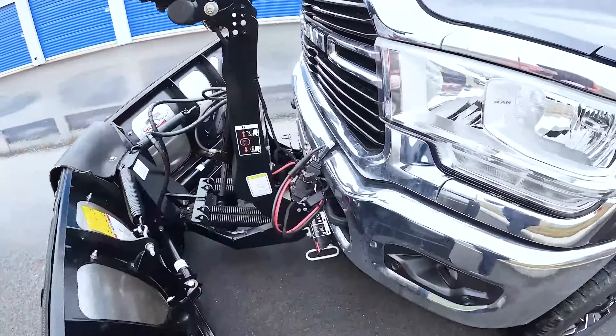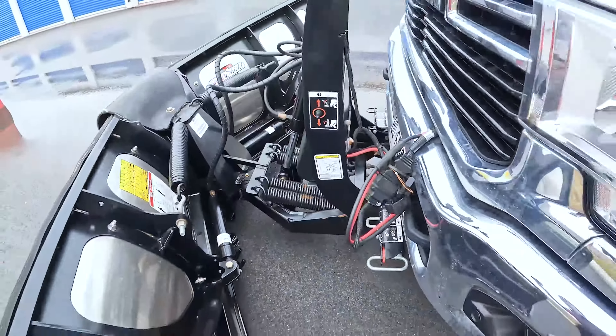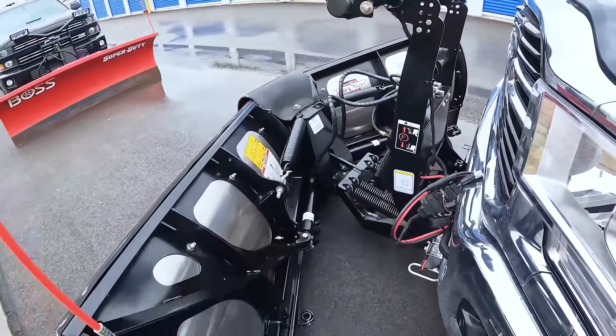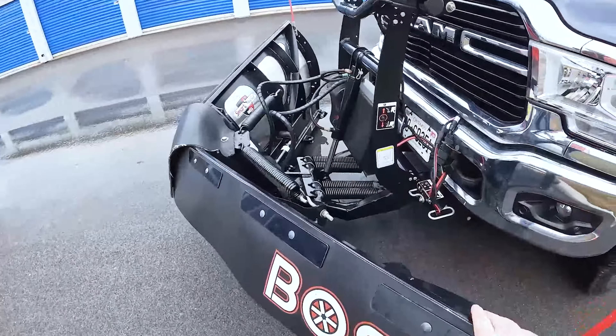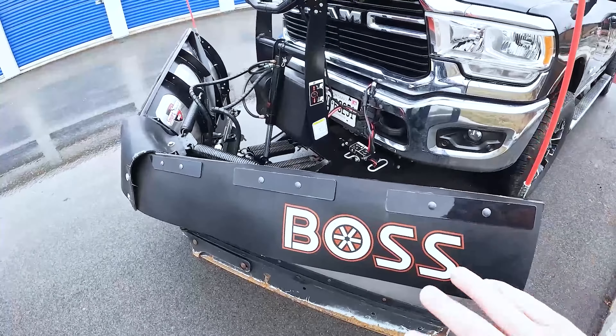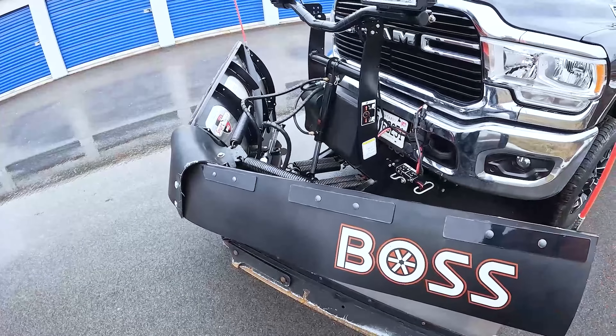So for my V plow — it's also a Boss. I have two trucks and two plows. The mounts are interchangeable as long as you get the right one for the truck. The hookup process on the V plow is exactly the same: you have the two connection wires, the hydraulic lever, and the two lock and unlock switches on the mount. The only difference with the V plow is that there's no kickstand. When you're taking the plow off this truck, you want to make sure the wings are in the V position — in as far as they can go. That is what holds up this plow.